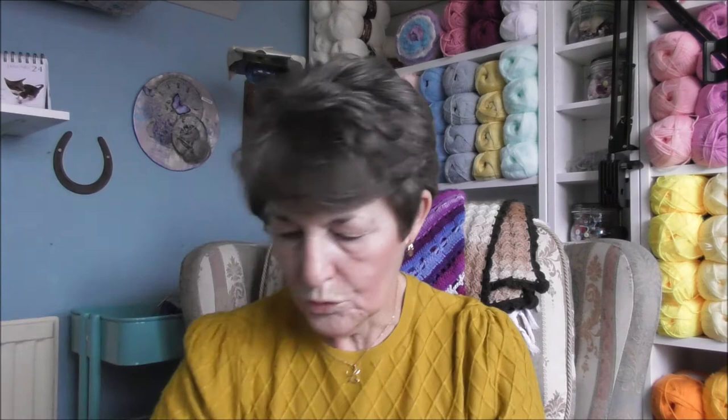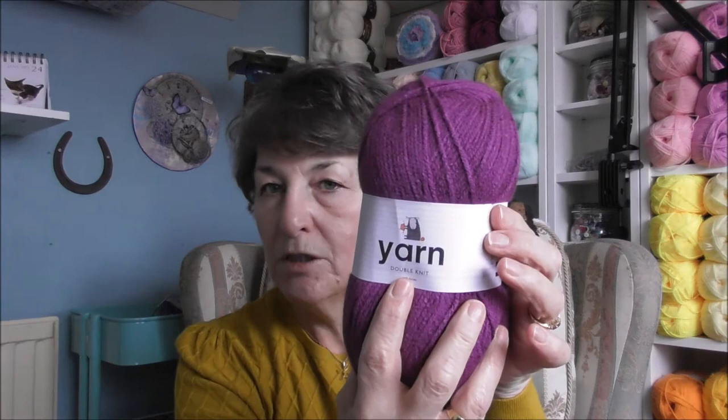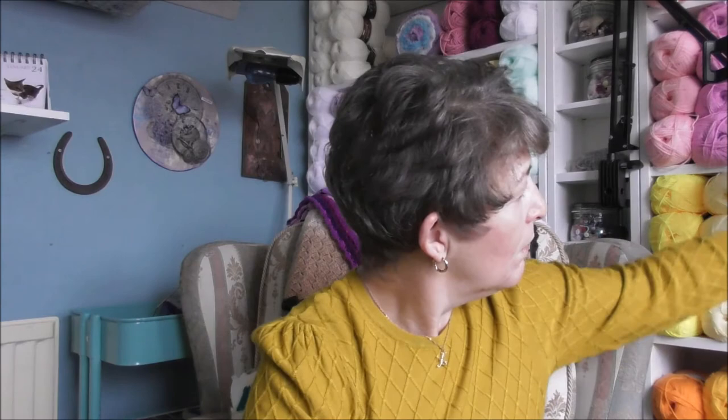Then I bought this — again, just yarn double knit, Corebond brand, 100% acrylic, machine washable, knits to most double knit patterns or crochets. Same four millimeter needles, machine wash cool line, 100 grams. The shade number is 180107 — I would call that aubergine, really.